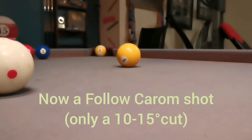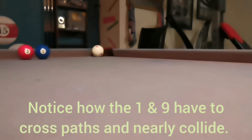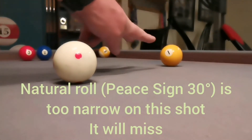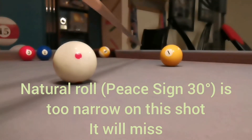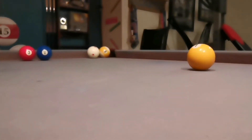We'll set it up again. Now we're going to follow through — hitting more of the one ball this time. They almost collide; they have to clear each other's paths. So here the 30-degree angle is going to be too narrow; it's not going to hit the nine — it's going to hit the rail before the nine.